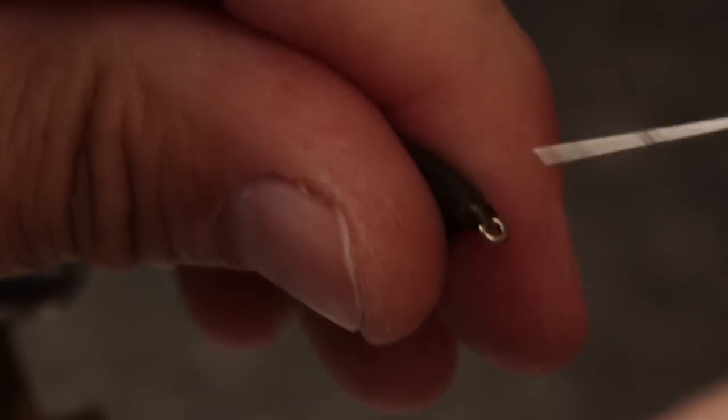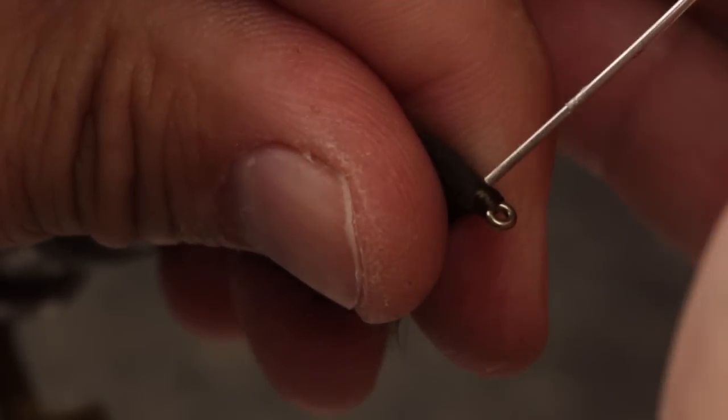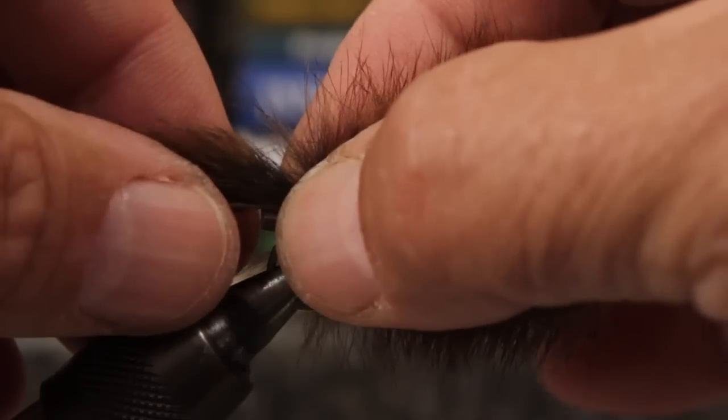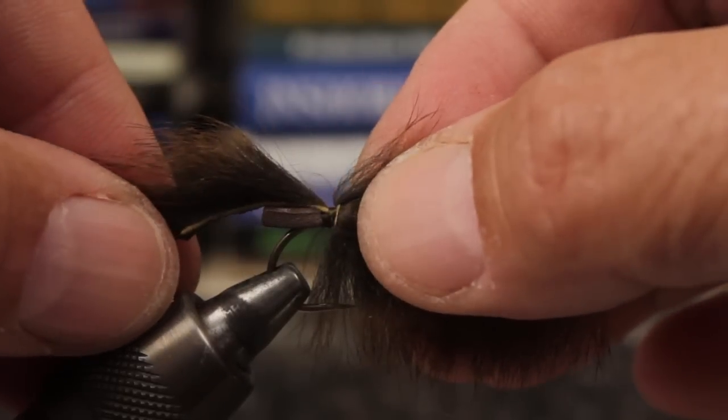Finally, apply a liberal amount of head cement to the thread wraps, both top and bottom. You can see how the foam pad will prevent the tail from getting fouled around the hook bend.